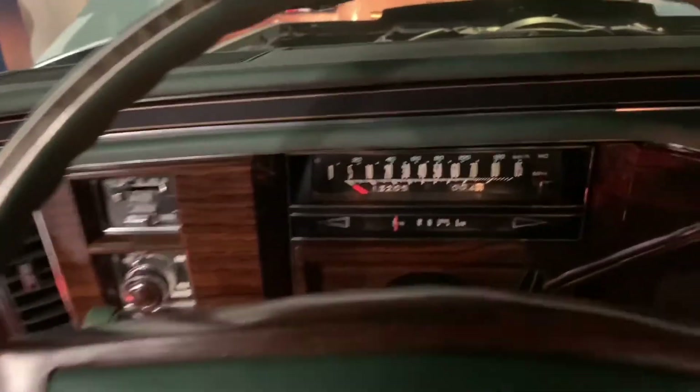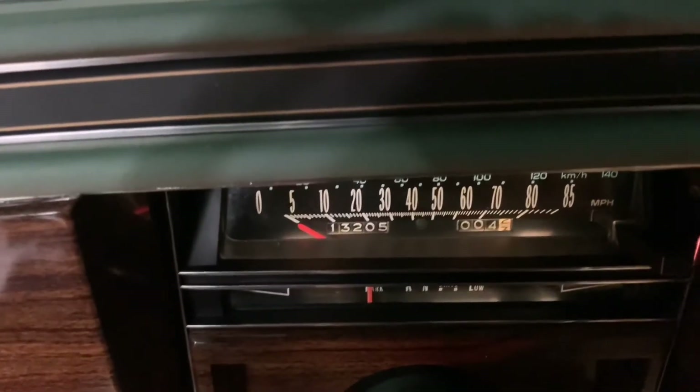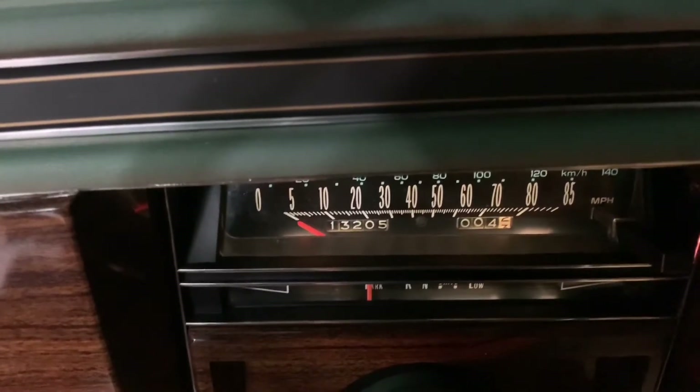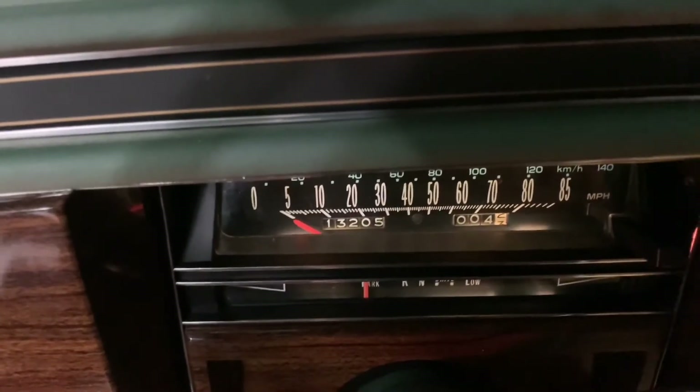We're up and running. And yes guys, that is the correct original mileage — 13,205 miles. This car is incredible.